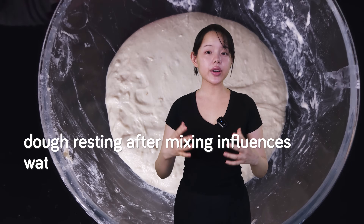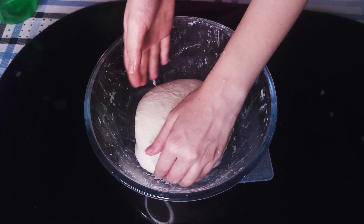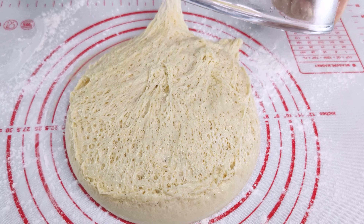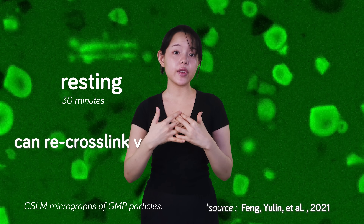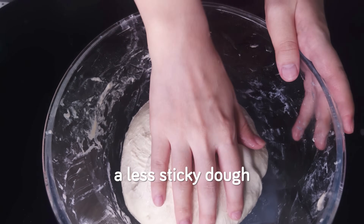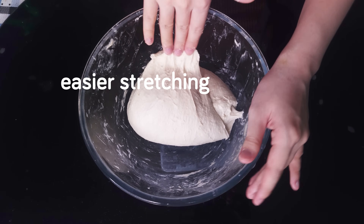Dough resting after mixing influences water distribution within the dough. Resting for more than 30 minutes causes water molecules to bind more tightly with starch and protein, which is conducive to gluten network formation. As gluten proteins absorb water, more unbonded sulfhydryl groups become involved in the formation of disulfide bonds — strong covalent linkages that cross-link glutenin molecules, significantly contributing to the strength and elasticity of the gluten network. During the resting stage, the depolymerized glutenin macromers can re-cross-link via these disulfide bonds, leading to an increase in GMP content and size — resulting in enhanced dough elasticity and a less sticky dough. This is essentially the primary benefit autolyse delivers.